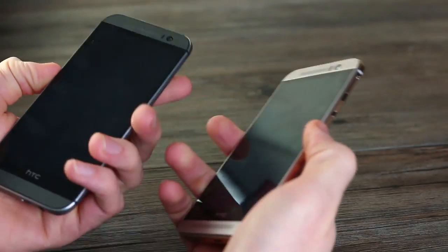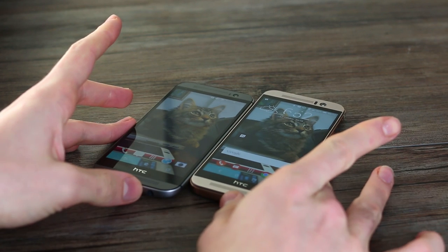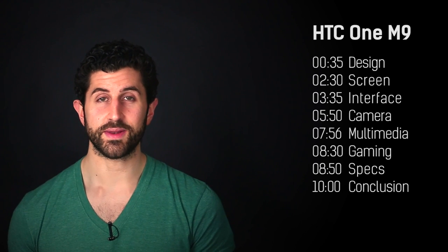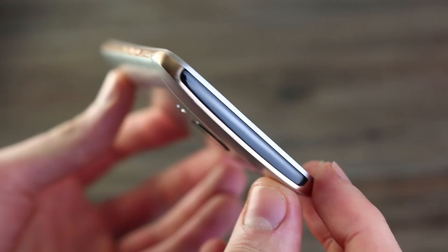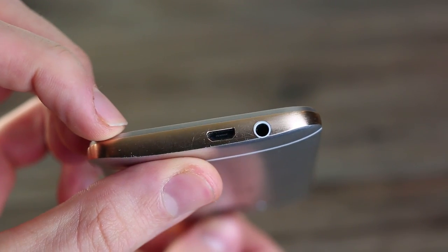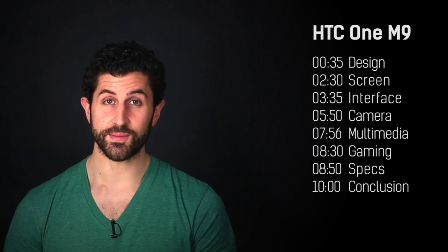Its sharper edges mean that it's easier to hold, especially for smaller hands, and it has a bit more of a presence. At first it felt a little bit too sharp, but after a day or two I got used to it and now I wouldn't go back to the M8 if you paid me. The front has a five-inch full HD display, an ultra pixel camera, and stereo front-facing speakers above and below the screen. The buttons are all on the right-hand side along with a micro SD card slot. Down at the base is a micro USB connector, a 3.5mm headphone jack, and up at the top an infrared blaster. On the left-hand side you've just got the nano SIM card slot.